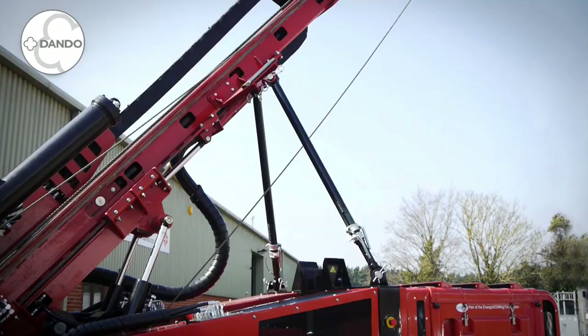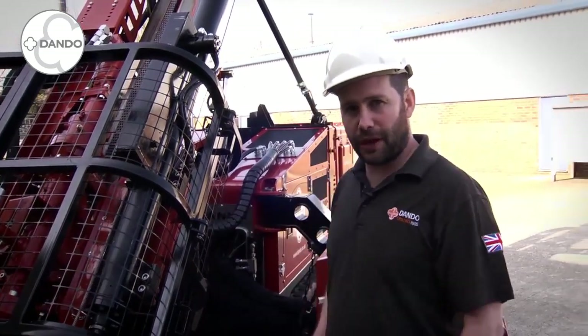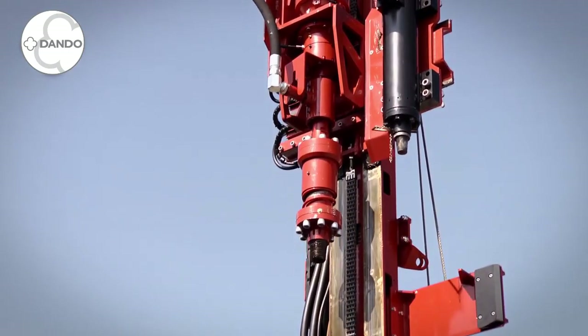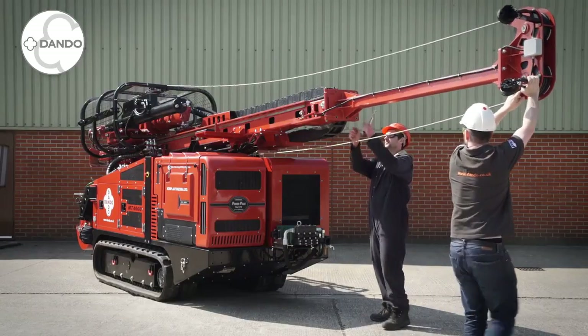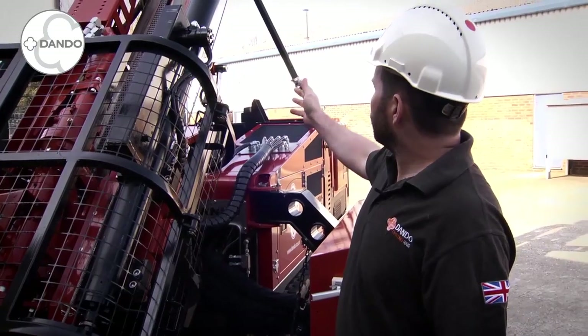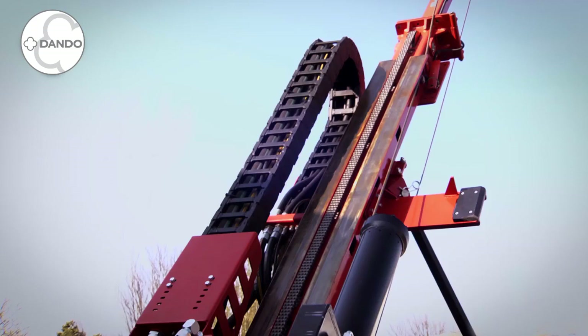We have other kits for different angles should they be required. Here in this particular rig we are set up with a 4 tonne pullback mast. This has 3.6 metres worth of travel. It also has an extended mast extension for use with 3 metre core barrels with full length over shots. The mast itself has all the hosing encaged in an energy chain for better hose management.